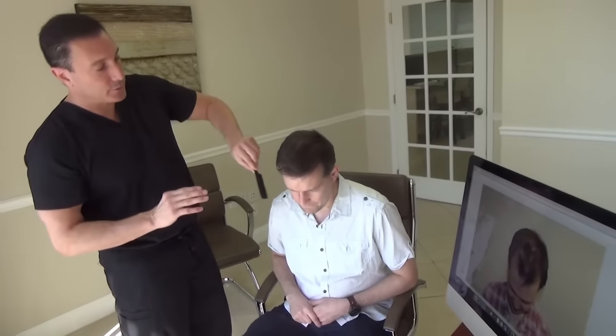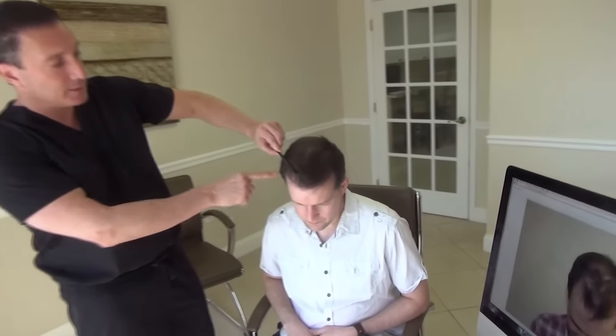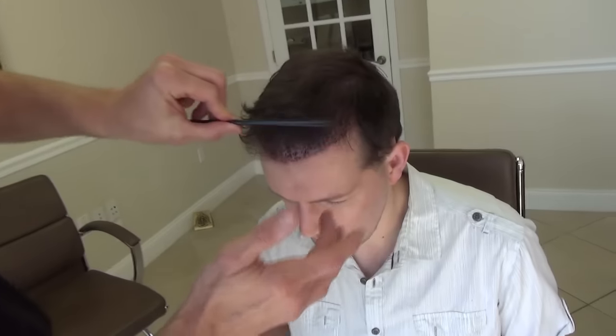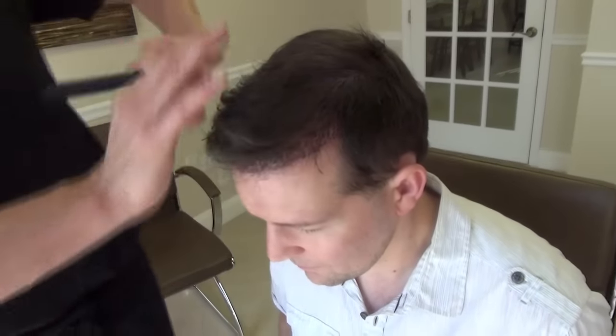Now with the second procedure, what we did is we went back through. He's two days out. Can you kind of see what we've done here? We filled in all the way around again. Just thickened up that frontal hairline all the way around, so that'll strengthen that.